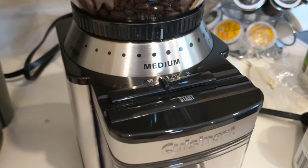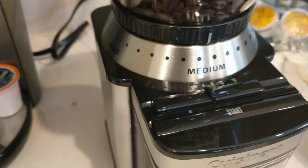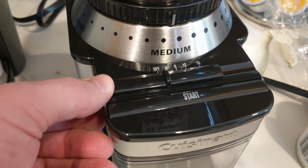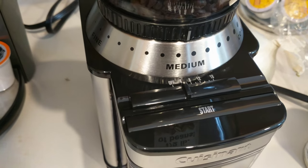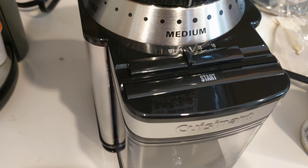We have the grind set to a medium. We're going to tell it that we want to grind for four cups, and we'll give it a start.